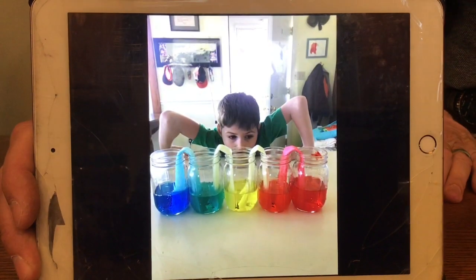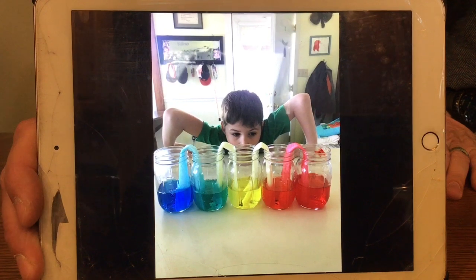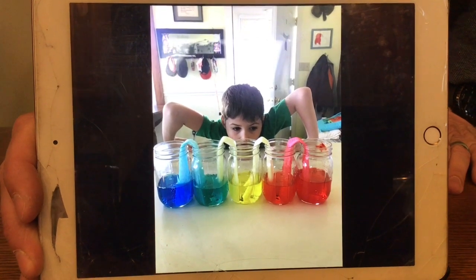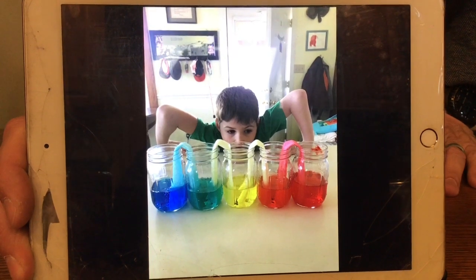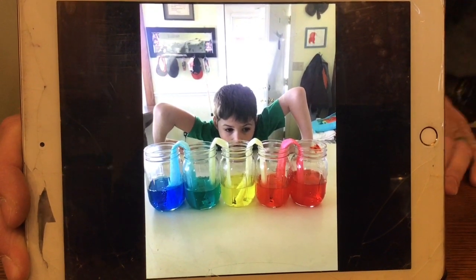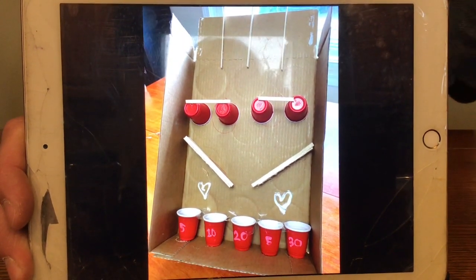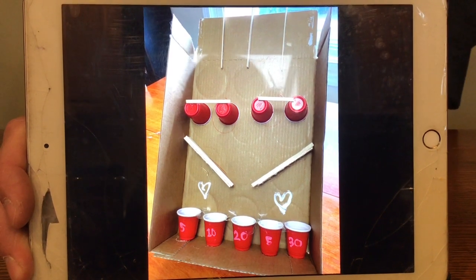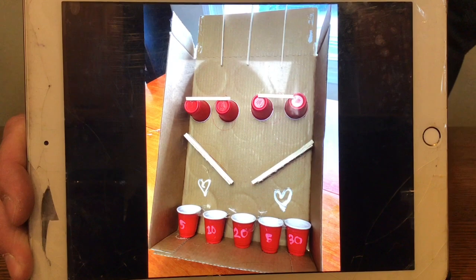The next one is Oliver Langling's Walking Water from last week. He did an awesome rainbow edition of this. He wanted to make sure to tell you that the blue water tastes just like normal water — so thank you for that tip, Oliver. This is Jordan Dreyer's Plinko Game. I can't wait to try this sometime. She said she'd let me try it.